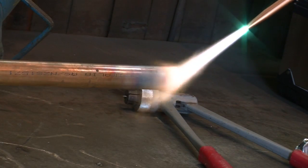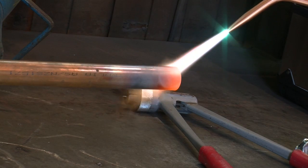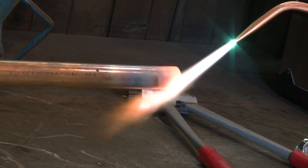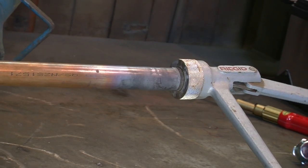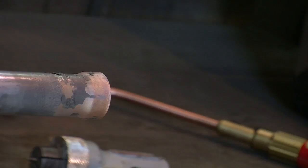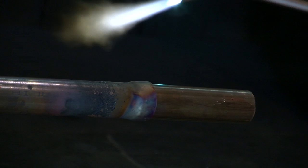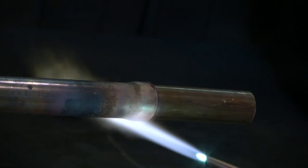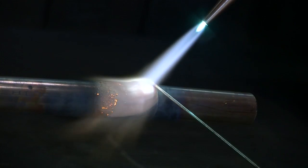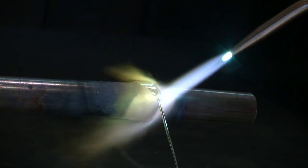When heating a joint for brazing it is essential that it is slowly and evenly heated to the brazing temperature. The type and size of the flame will depend on the parent material and the mass of the components. Once the area is hot enough use the pipe expander to widen the pipe, creating a sleeve for the copper tube to fit into. Apply slow even heat to the joint ready for brazing. As a temperature guide either the colour of the metals or the condition of the flux may be used. The flux on a joint that has reached the correct temperature for brazing should be clear, fluid and flow over the joint area like water.